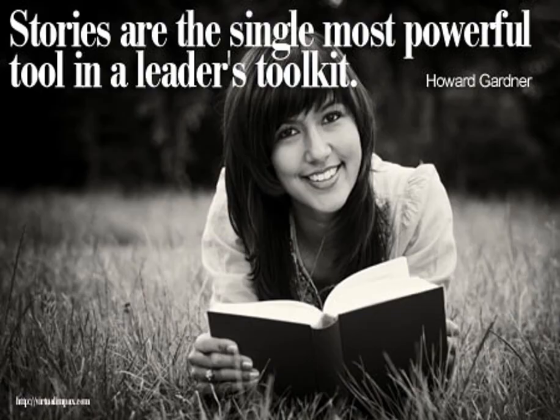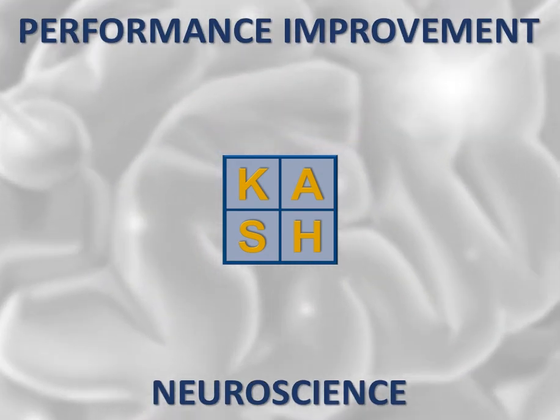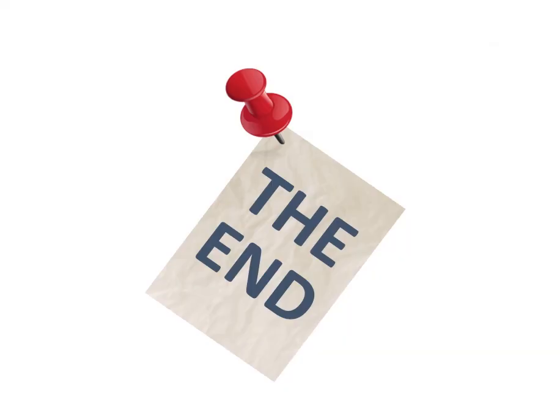Howard Gardner, well-known for his multiple intelligence books, says: 'Stories are the single most powerful tool in a leader's toolkit.' So, by teaching us about System 1, System 2, and our brains, and how to create positive behavior change by incorporating spaced repetition, experiential learning, and storytelling in our developmental processes, neuroscience can help us be more effective in improving our performance. And that, my friends, is the end of the PIN Power Brief. Thank you for watching, and please feel free to share it with others. Bye-bye.